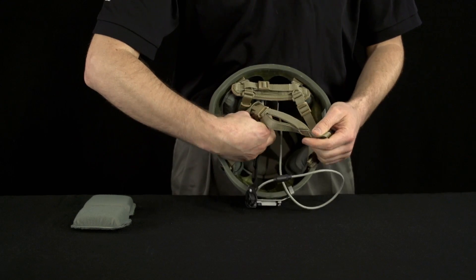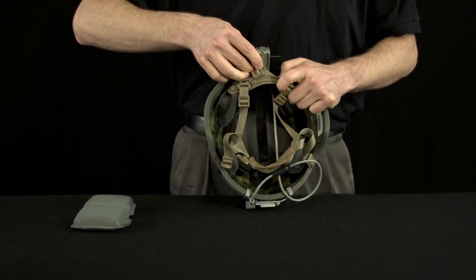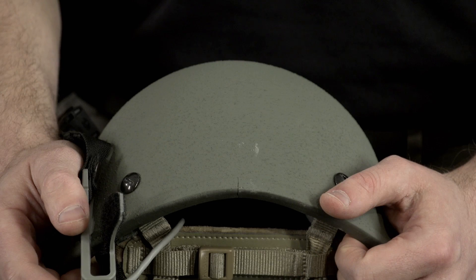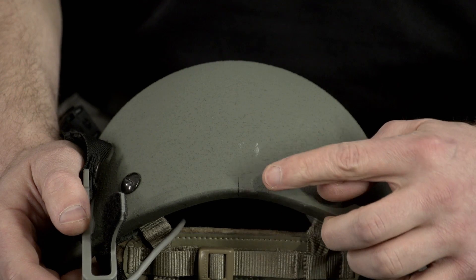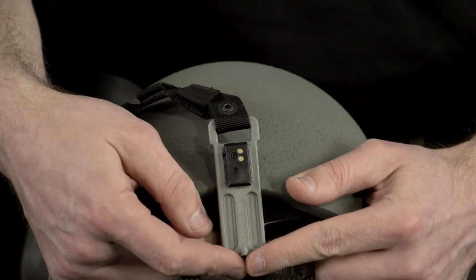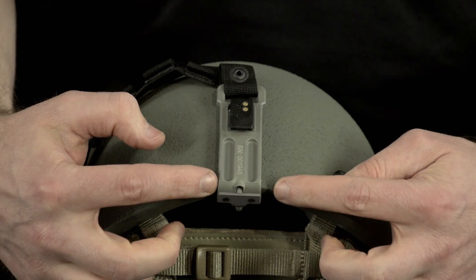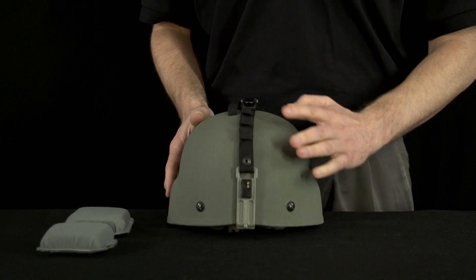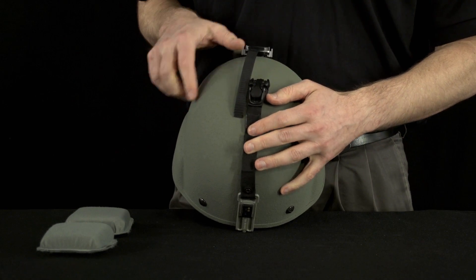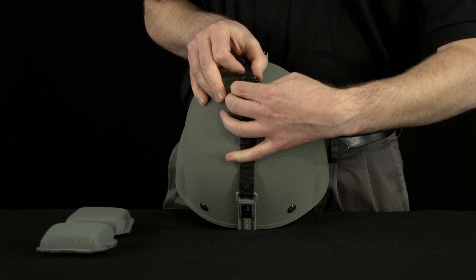Next, pass the rear mounting battery bracket through the gap between the nape pad and the rim of the helmet. Align the battery bracket with the rear benchmark of the helmet and insert the bracket onto the helmet. Ensure the bottom of the ENVG bracket is flush with the rim of the helmet. Once the front and rear brackets are installed, engage the overhead ratchet strap with the tightening lever until the bracket assembly is snug and secure.